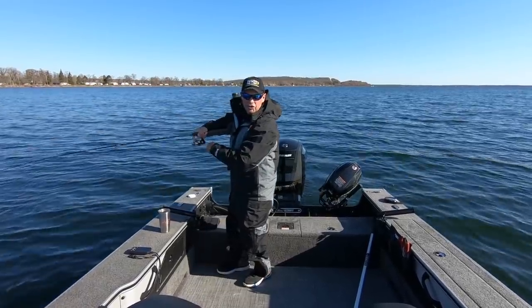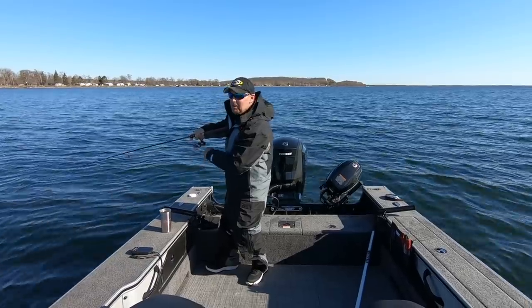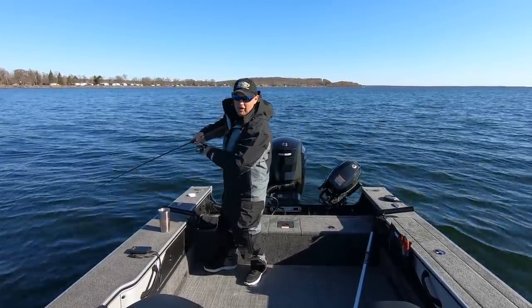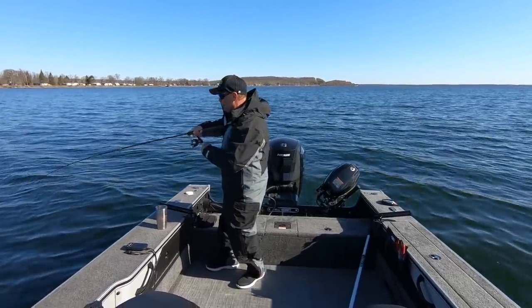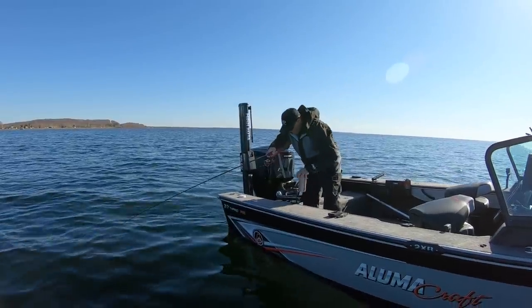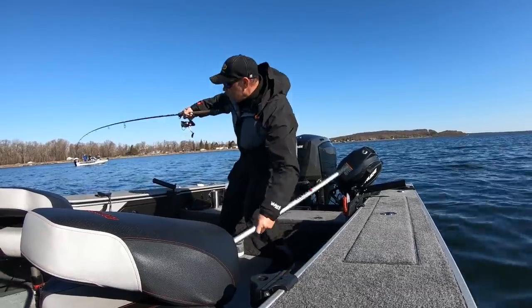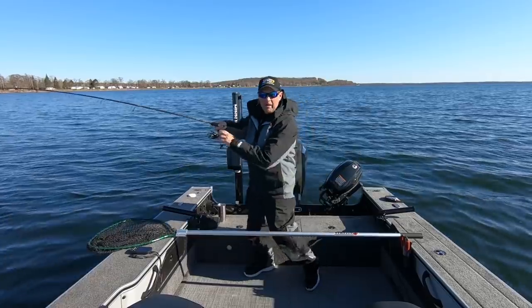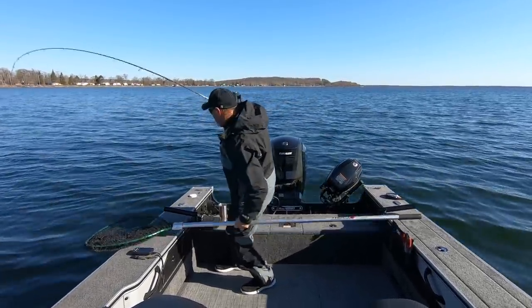It's one of them deals where that fish just came up and you feel the minnow just get scared to death. He was just running for his life down there and this fish hit it hard enough that I didn't even bother giving him line. I just pulled back. Sometimes that'll make a big difference, especially when you're rigging minnows — that little change in how you set the hook will matter. And it did with this fish right here. Nice walleye.